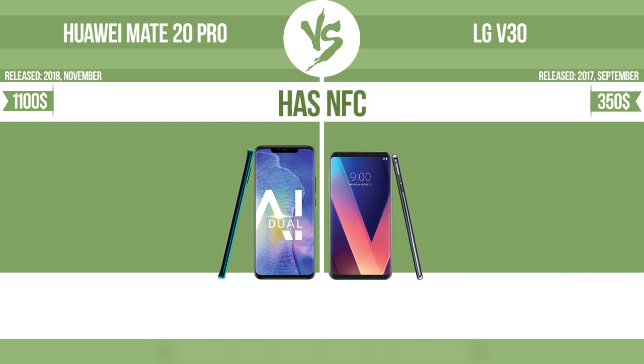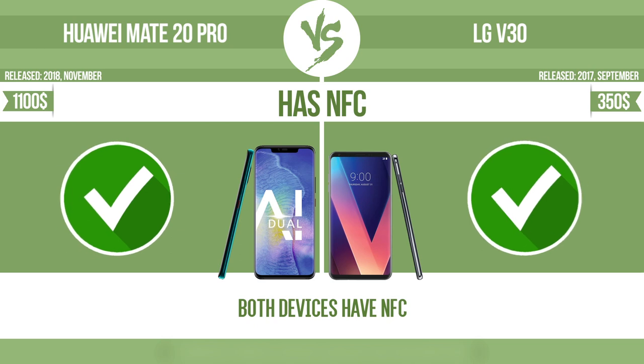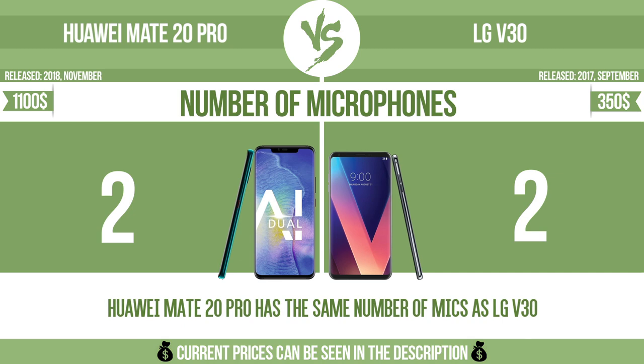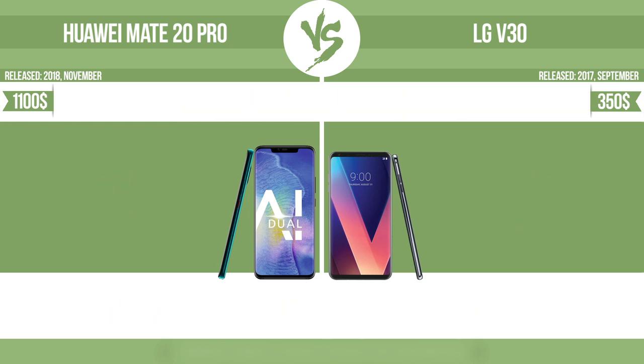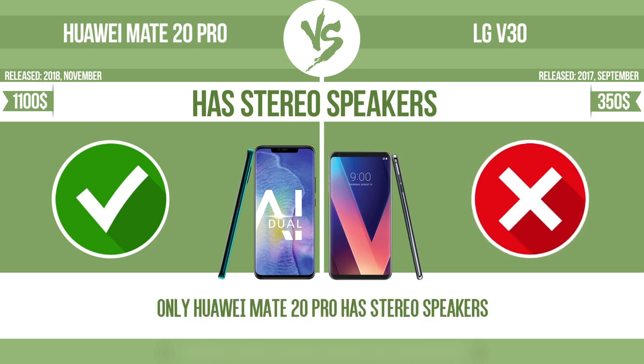Has NFC. NFC, near-field communication, allows a device to perform simple wireless transactions. Number of microphones — more microphones result in better sound quality and enable the device to filter out background noise. Has stereo speakers. Devices with stereo speakers deliver sound from independent channels on both left and right sides, creating a richer sound and a better experience.